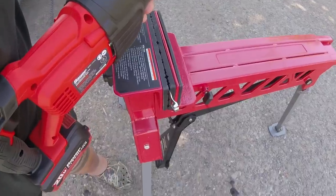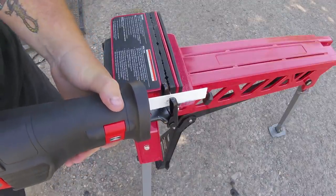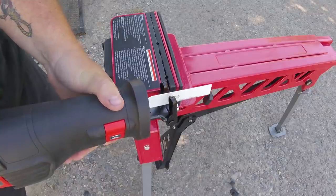Now for a real challenge, we're going to go after that wrench that we did with the multi-tool. Again, this really isn't the blade for cutting this kind of hardened metal.